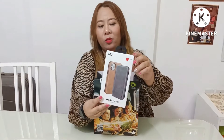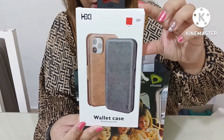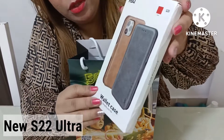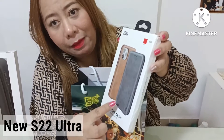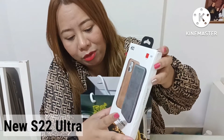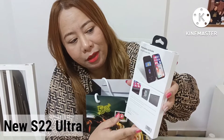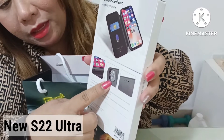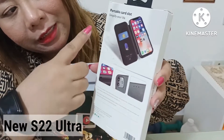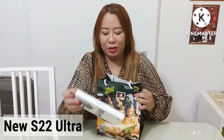Ta-da! So here I've got the Samsung S22 Ultra. This is actually the casing. If you can see, there are two colors of this one — brown and black — but I got the red one. That's one of my favorite colors. It's a wallet case. There's a portable card slot here and a camera hole on the side, and it's made of leather.